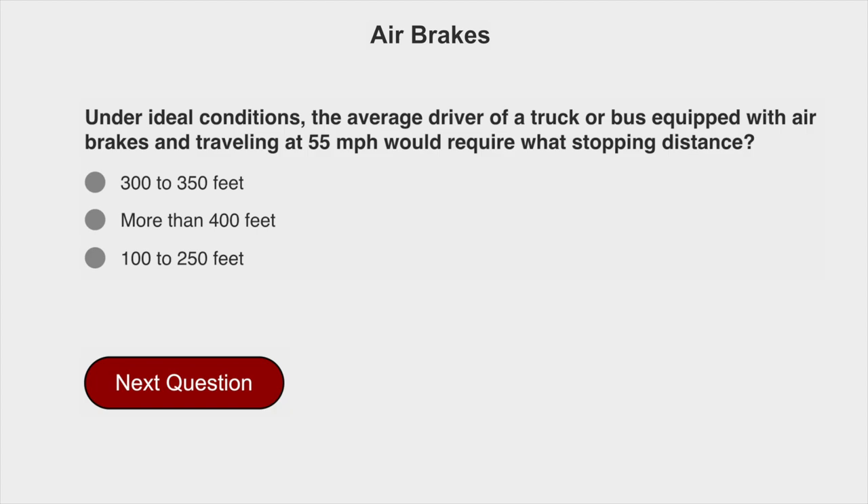Under ideal conditions, the average driver of a truck or bus equipped with air brakes and traveling at 55 miles per hour would require what stopping distance? More than 400 feet.